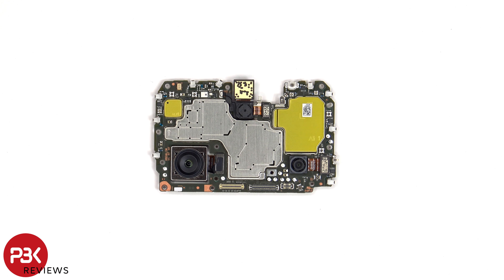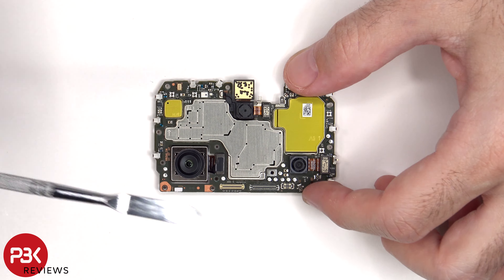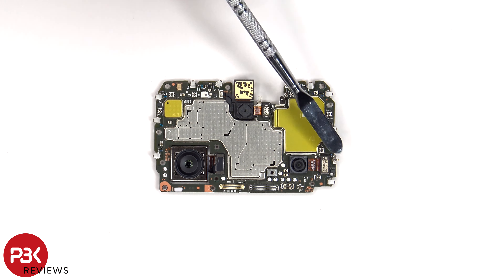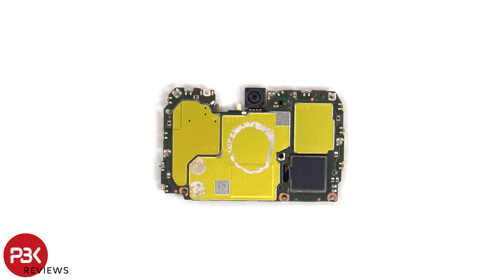None of the cameras have OIS or optical image stabilization. The camera connectors can be disconnected by just popping them off. There's also a secondary microphone on the top corner. On the other side, we can see the 16MP front-facing camera and the proximity sensor located next to the front-facing camera.